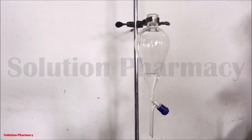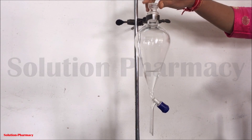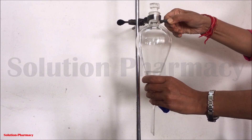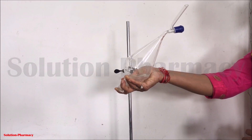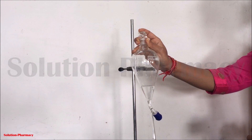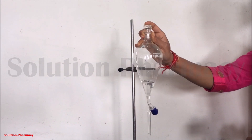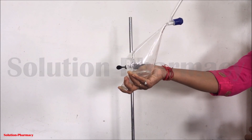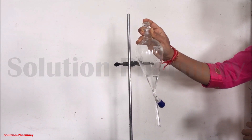After checking the stopcock, tightly close the separating funnel with the glass stopper and remove it from the clamp by rotating the screw. Press your finger over the stopper and invert the separating funnel to check for any leakage from the stopper side. Here you can see there is no leakage from the stopper side, meaning our separating funnel is now ready for the experiment.